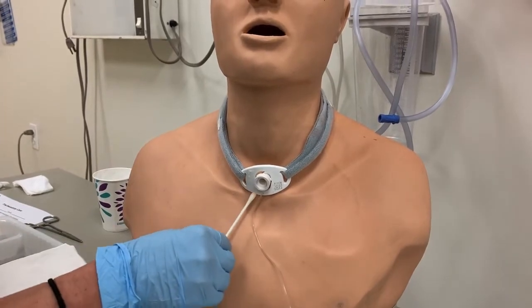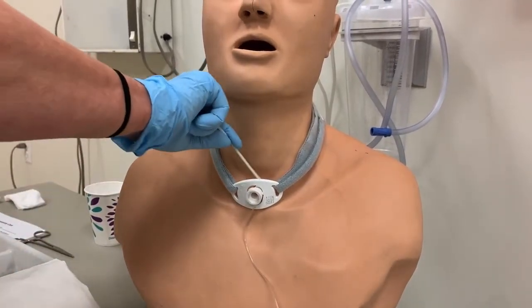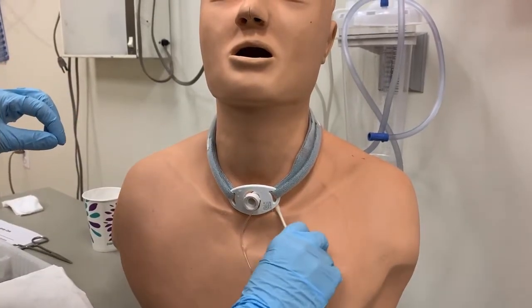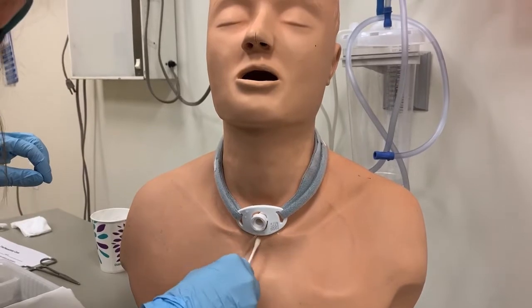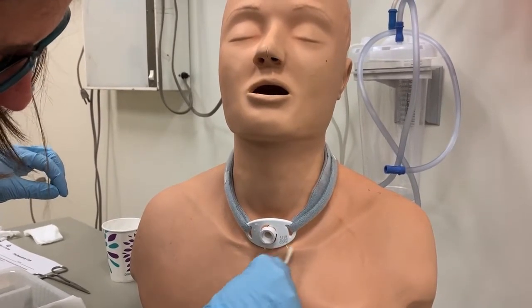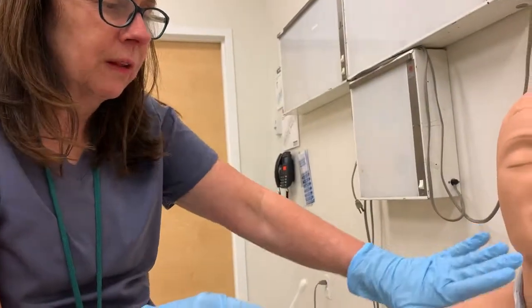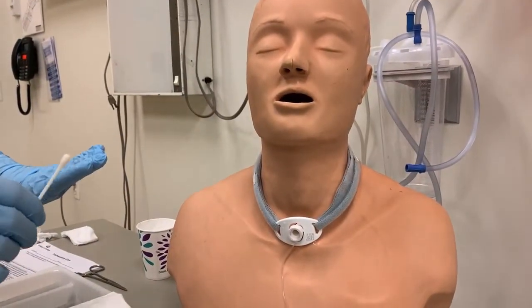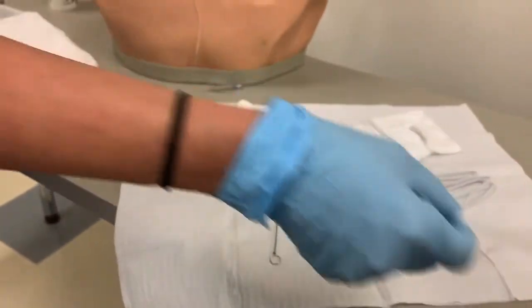You can also get underneath the flange — on the top as well as underneath. I recommend that you do so, because that area can get kind of crusty. We don't want to encourage any skin breakdown, so we want to make sure this is kept nice and clean. You have two cotton-tipped applicators you can use for that.